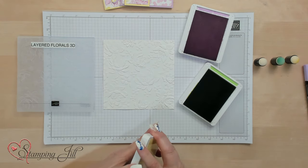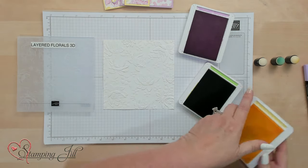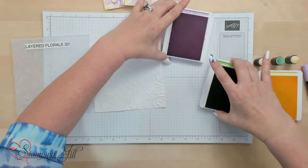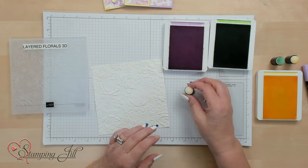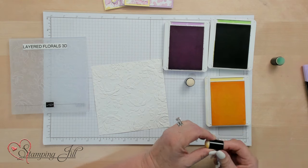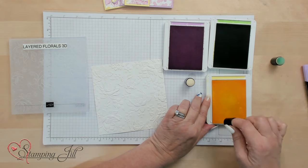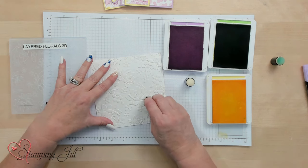I've got Fresh Freesia, Granny Apple Green, and I also have Lemon Lolly — kind of those spring colors, really pretty. I'm going to go ahead and start with my lightest color first, which is the Lemon Lolly. I'm going to get that ink on there and go ahead and do all these little flowers.